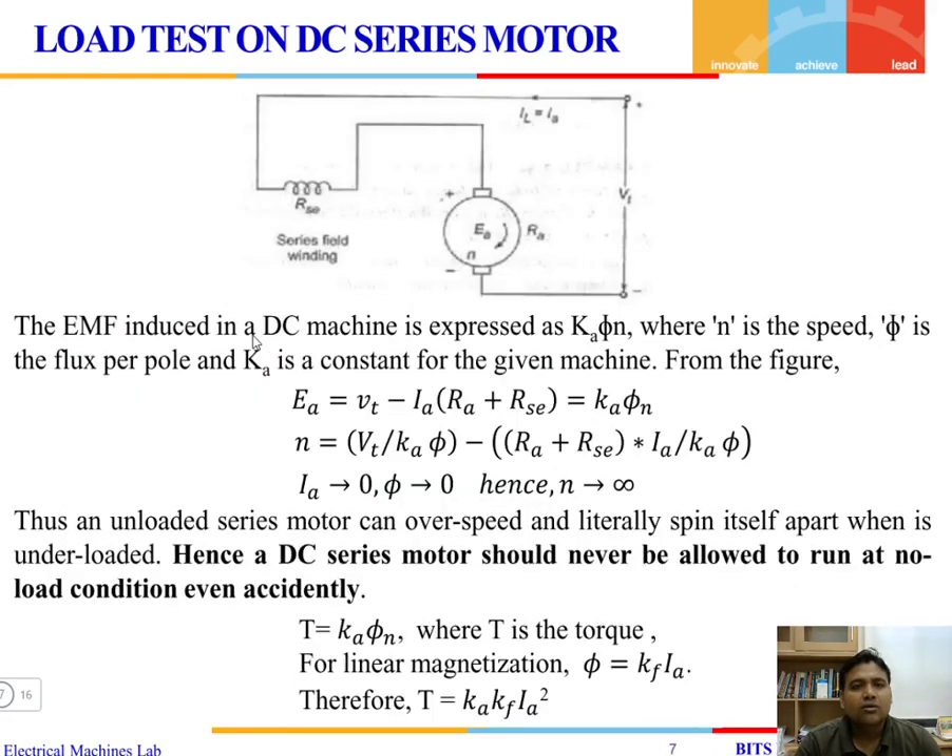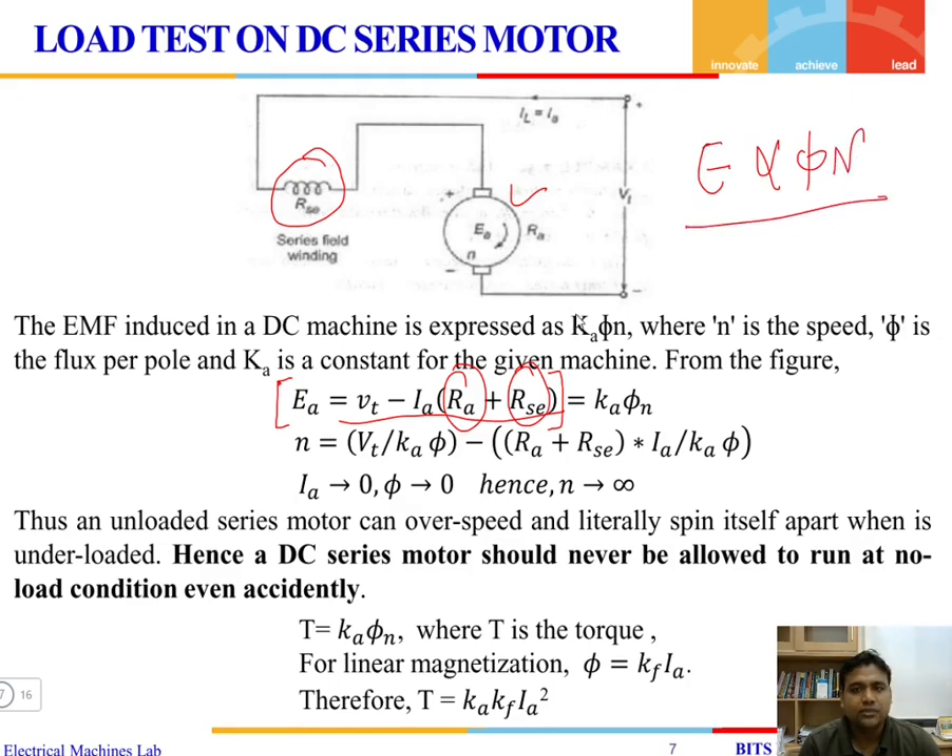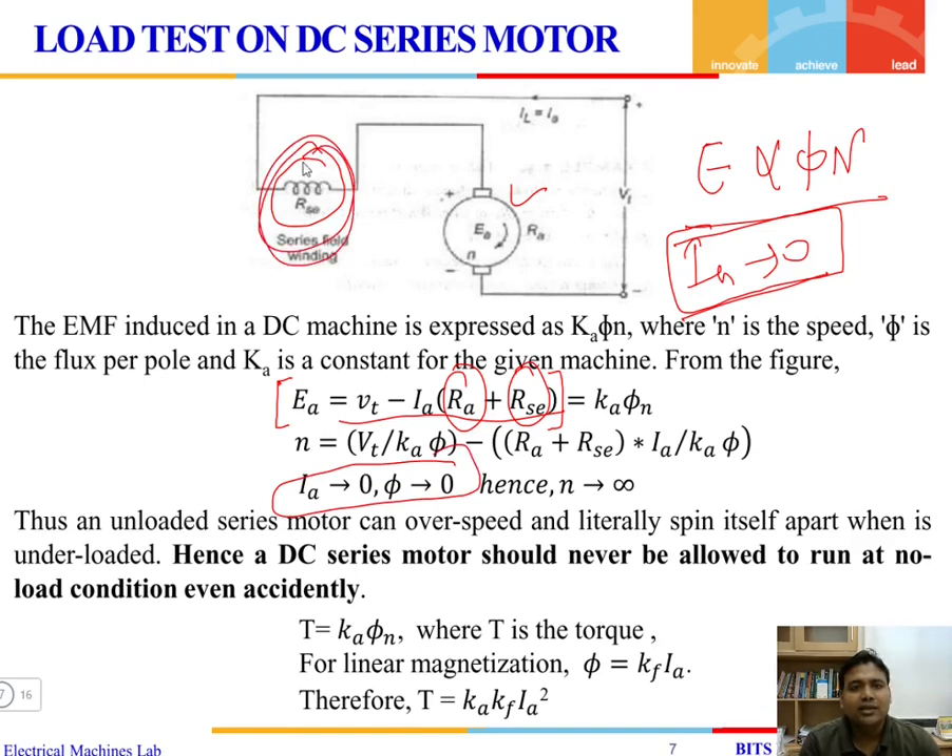When the field winding is connected in series with the armature, the back EMF equation is: terminal voltage minus the total voltage drop across the armature resistance plus the series resistance. The induced EMF E is proportional to flux and speed. Under no-load, the armature current becomes zero, which means flux becomes zero. Since speed is proportional to E divided by phi, if flux is zero, the speed will be tremendously high — theoretically approaching infinity.